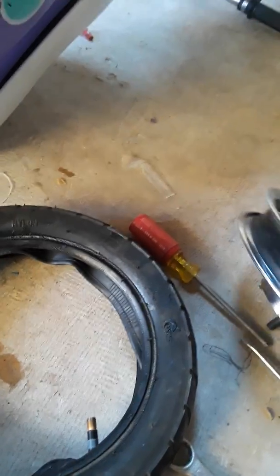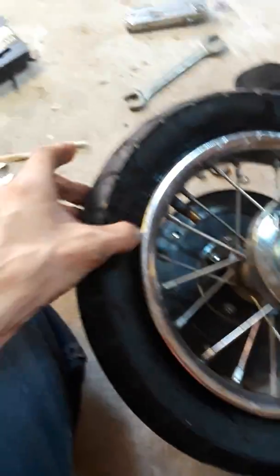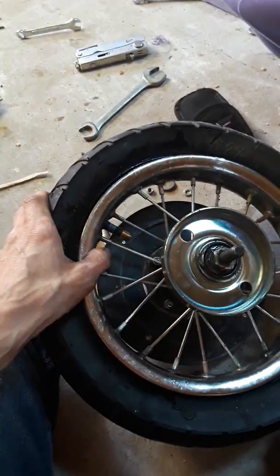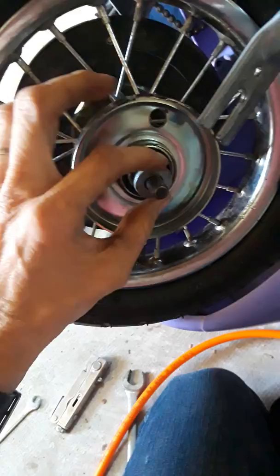I finally got the tube in there, tire on there, and I used some dish soap to help give it some lubrication to get over the rim. We got it on, and now I need to use an air pump and pump up the tire. Got the tube and tire all pumped up — it calls for 40 PSI. Now it's time to reassemble!